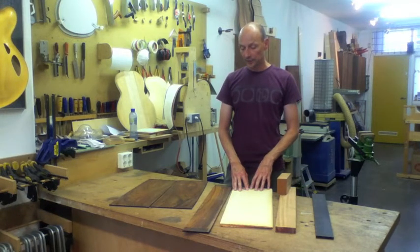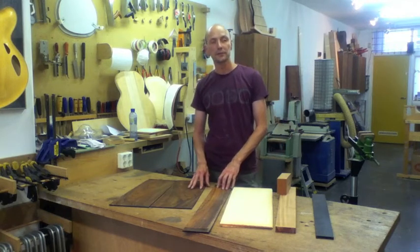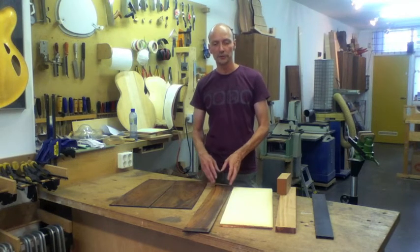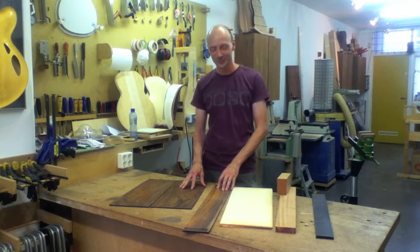Some of these hardwoods can cause allergic reactions, so if you're sensitive you can get skin rash and lung problems. If that applies to you, choose one from the plethora of other woods available.